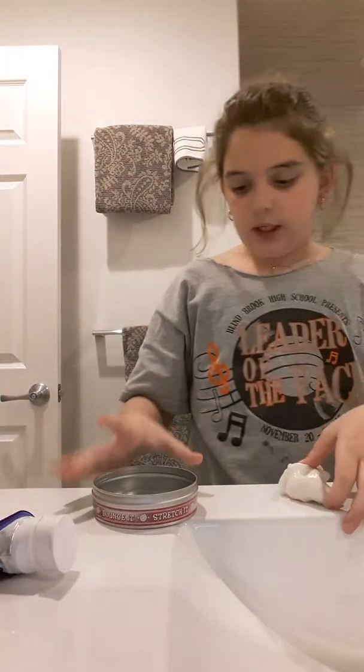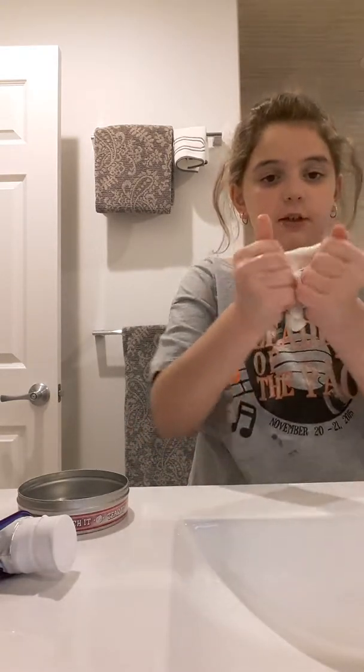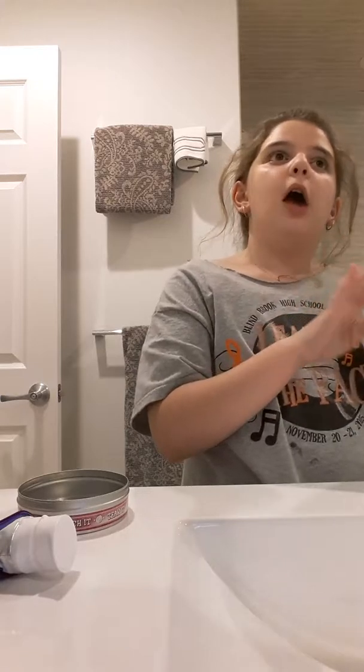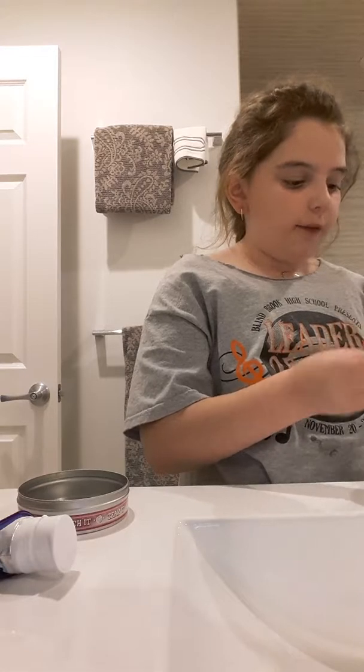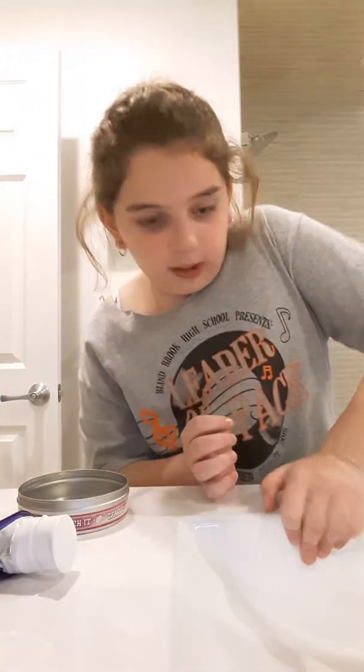Put your soap back and just knead the putty to however you like the softness. If you don't like the softness, you can add more soap. I'm not really a fan of how soft it is, so I'm just going to squeeze it together and put it like that.